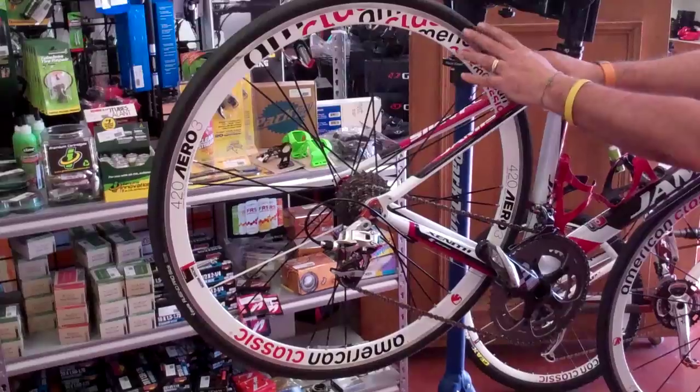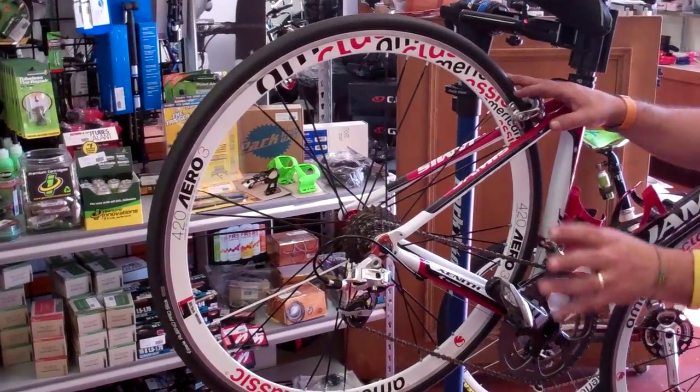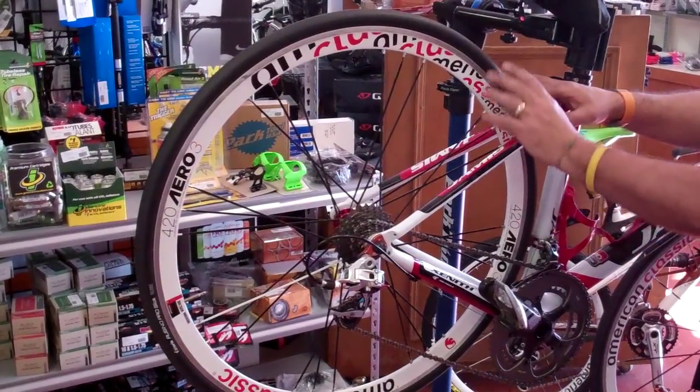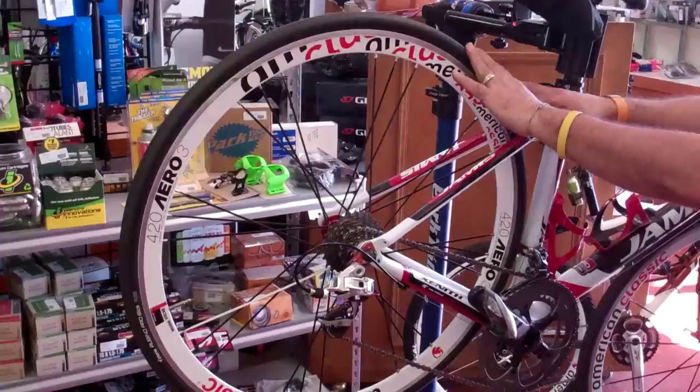The tires should be aired up to max. Unless, of course, you like to ride with something different — make sure you've told your mechanic what you want, otherwise they should be filled up to factory specifications.